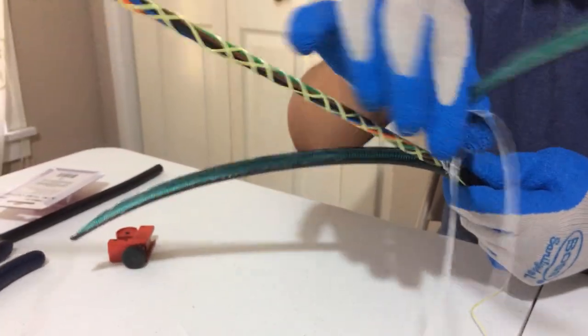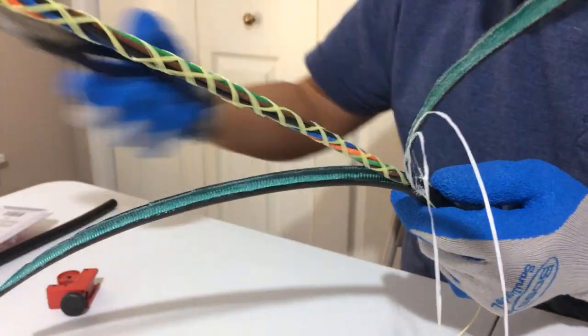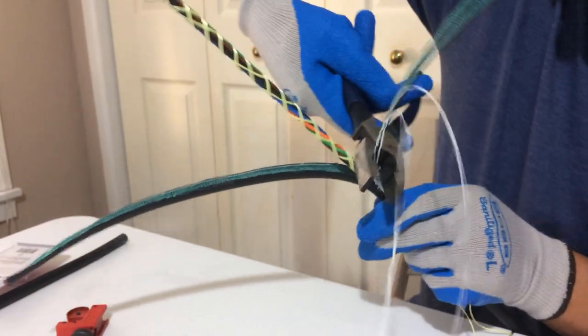This is what is pretty sharp and you want to use gloves for it because it will cut you. And then all you have to do after that is cut those pieces out.